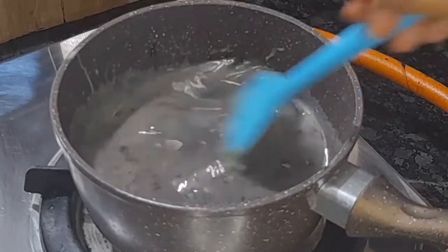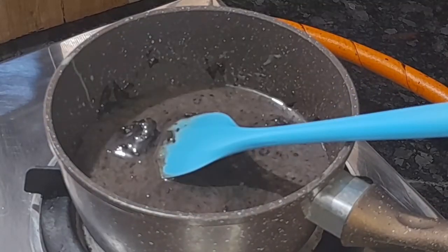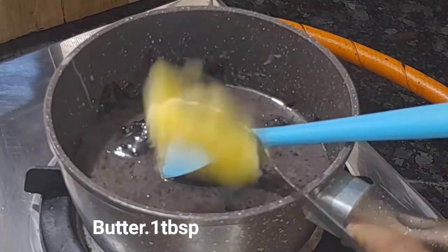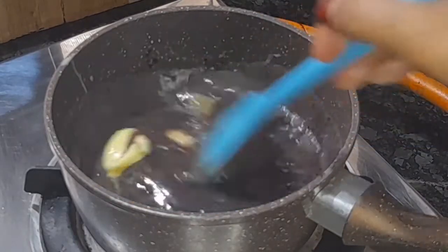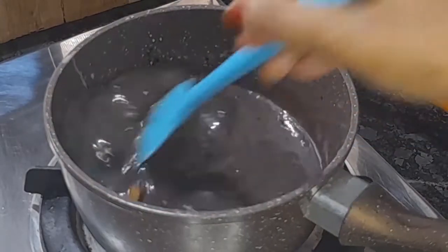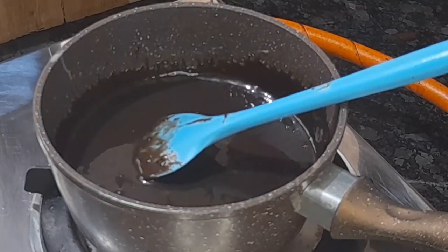The chocolate is melted. Add a tablespoon of butter at room temperature. Put it all together and mix it all together.